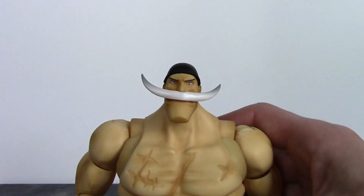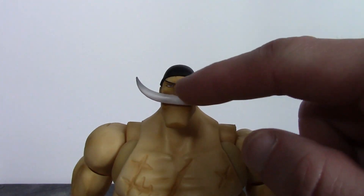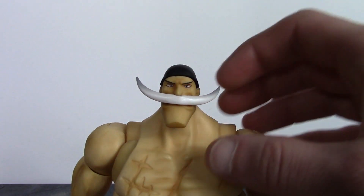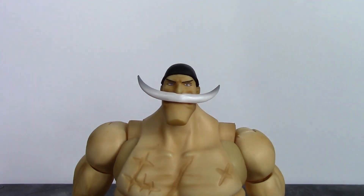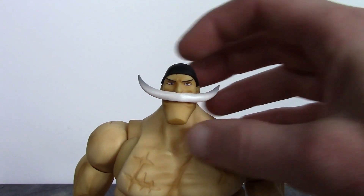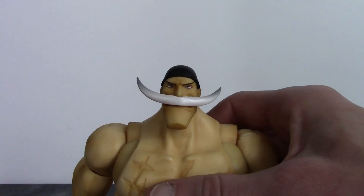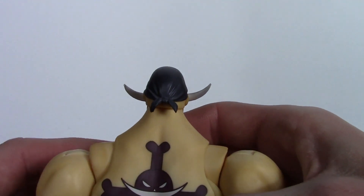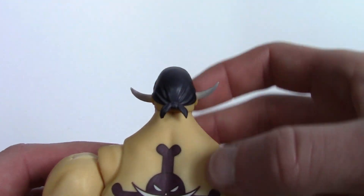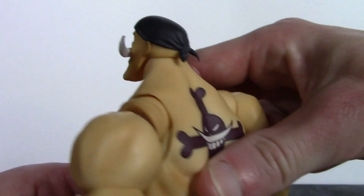They did a good job with the mustache and his ginormous chin, with some paint shading on the face and sculpted wrinkles on his forehead. One issue is a little black paint got on his forehead from the bandana, but the paint work on the eyes and eyebrows is very clean, with both eyes painted looking in the same direction. The bandana looks great, especially on the back with sculpted wrinkles, a sculpted knot, and shading throughout.